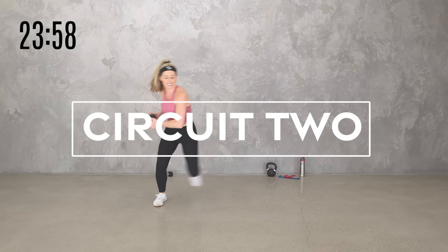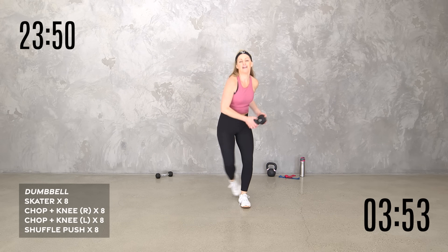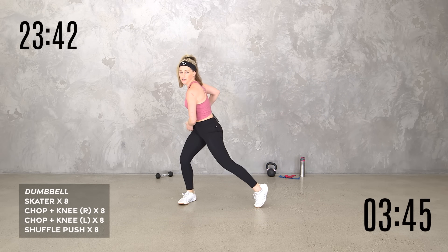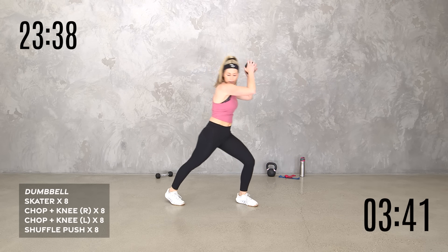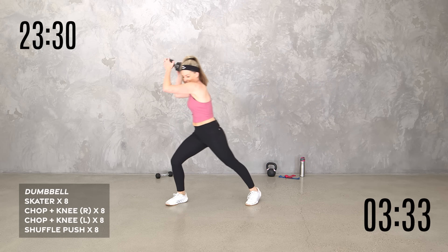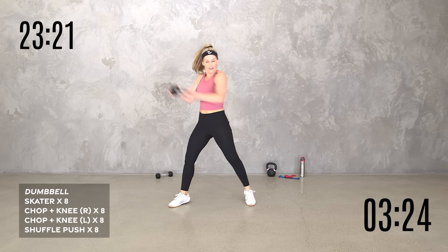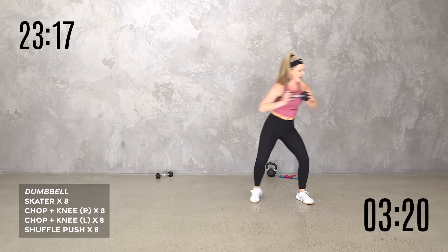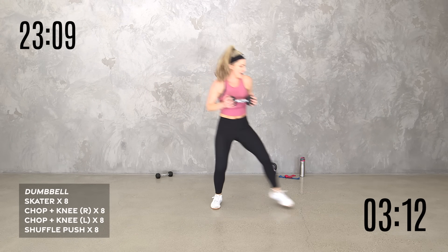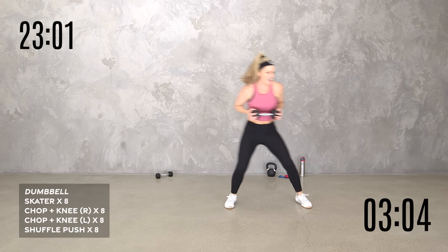Chop and knee both sides — we go up, knee, drop it down, up. If you're doing this without the weight you can certainly go a little quicker, but we're keeping it controlled. We're feeling our arms working along with the cardio. Really think about form and control, even though it's cardio and we're used to trying to go fast. Breathe — shuffle and push. So you can do a big shuffle step or little shuffle, pushing out in front. One minute down.